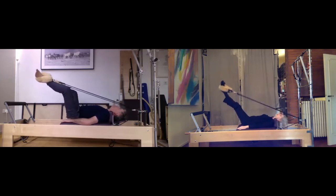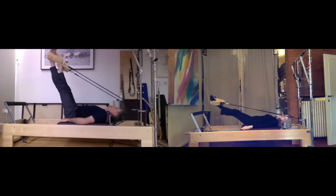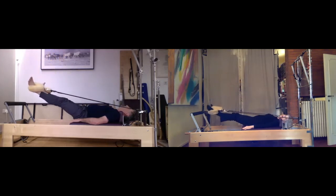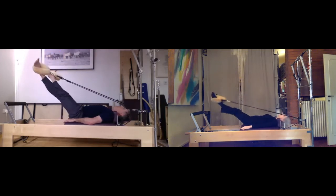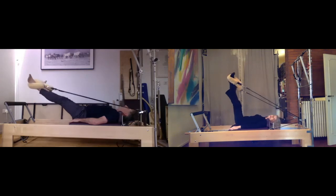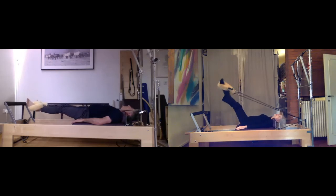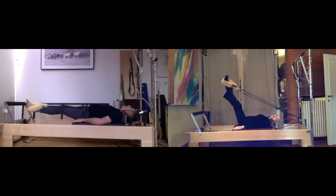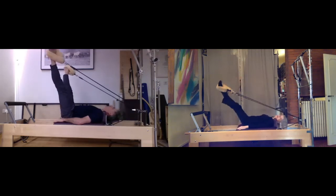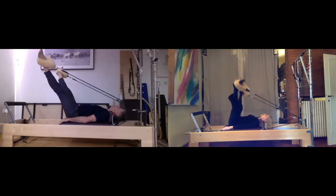Legs go up toward the ceiling and into a V about the width of your machine. Breathe in, as you exhale trace the tail of the V down and the heels touch, then float up and wide. Squeeze and touch down, inhale up — think glute and inner thigh here. A couple more. Last time, take it up toward the ceiling and let the legs go out to the sides for a moment — stretch. While you're doing that, let's put the headrest down flat for a short series of inversions.